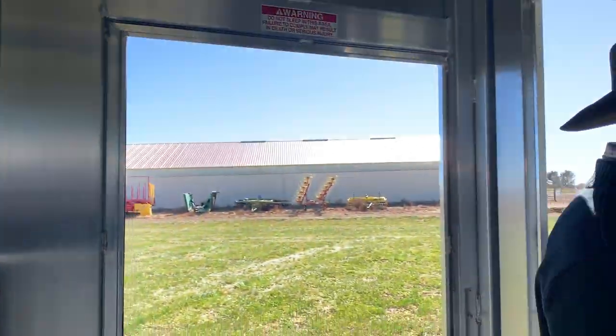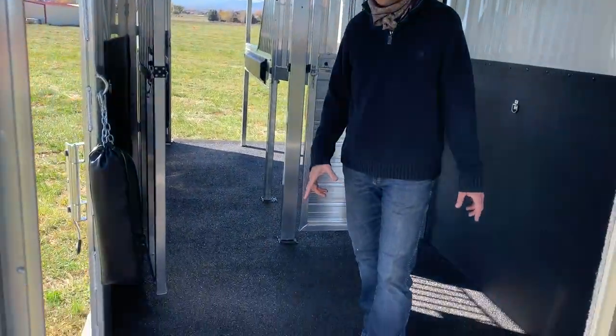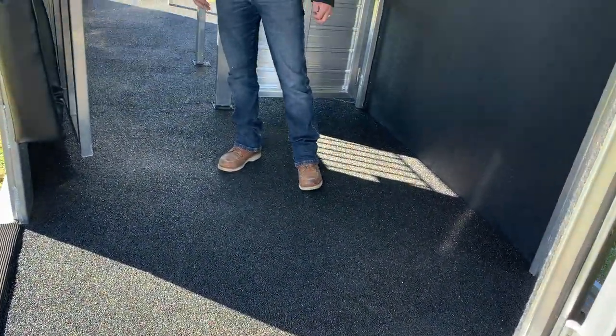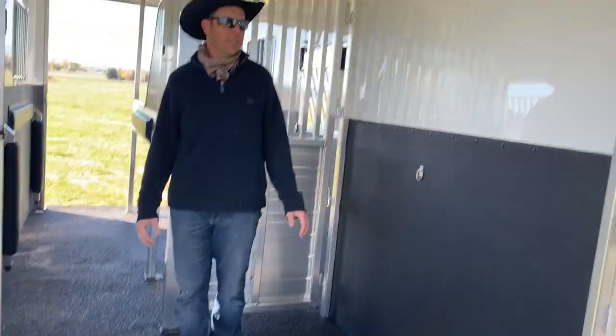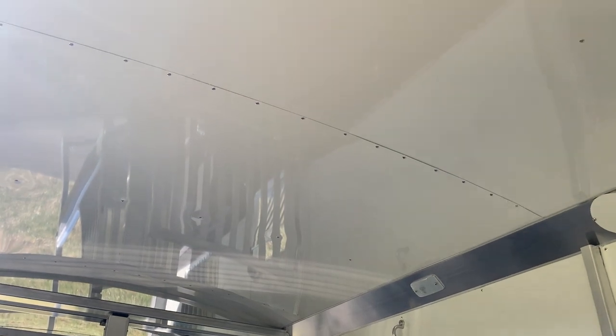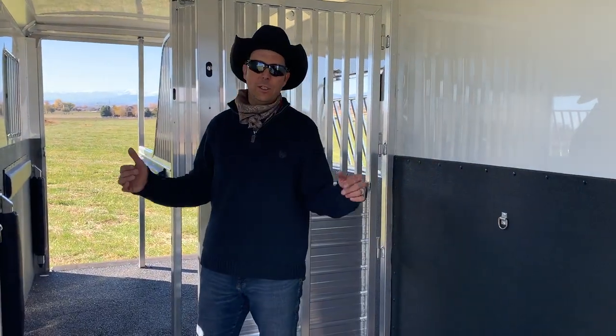As we walk into the horse compartment, this particular trailer is going to feature the worm flooring — that is a poured-in rubber with a high grip traction, preventing you from having to deal with rubber mats and never having to pull those out. Fully lined and insulated walls, insulated ceiling. We've got extra roof vents in the ceiling, plenty of ventilation with nice big drop down windows.